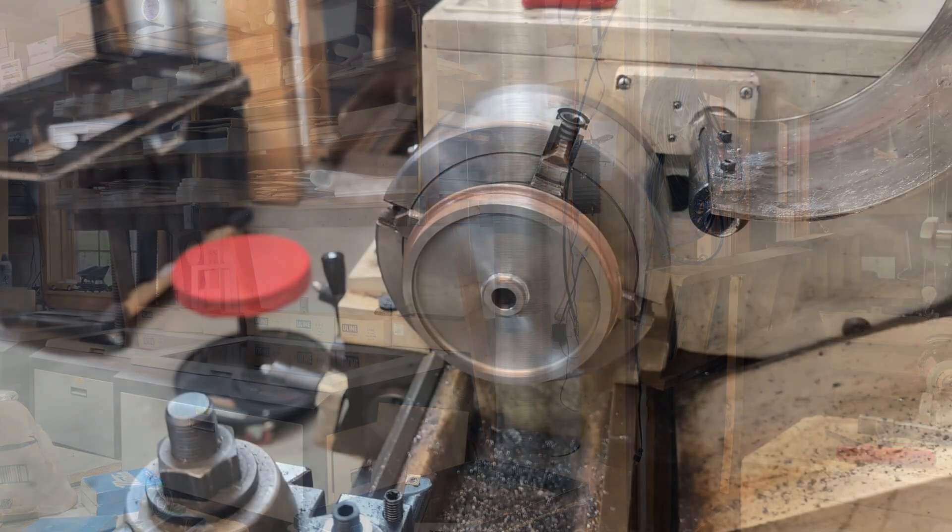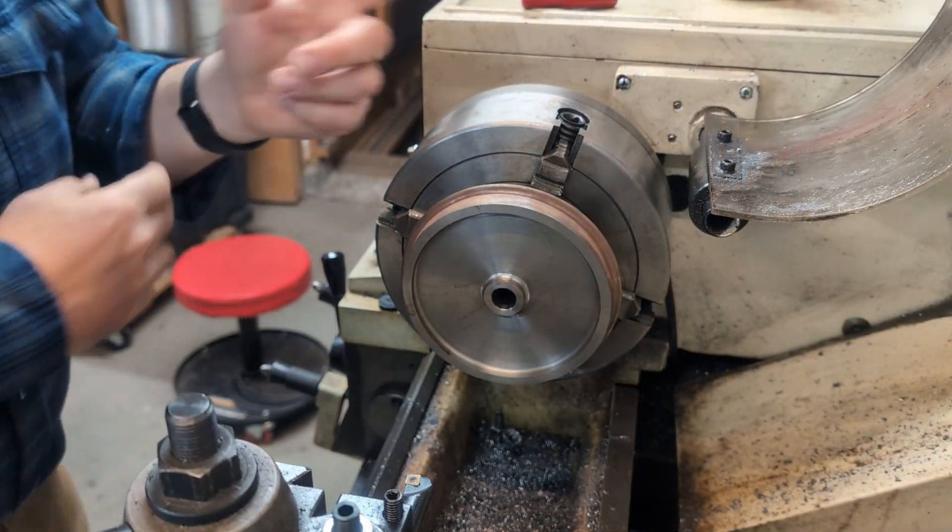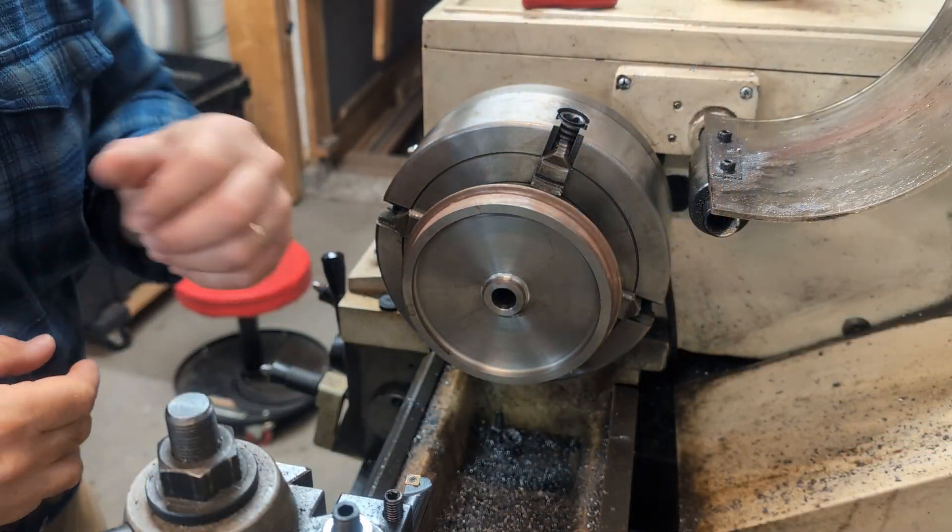Welcome to the Millbrook Railroad. Today is going to be a boring video — we're going to go boring some wheels on the lathe. Let's get to it. Now let's make a deal: I'm going to pretend to know what I'm doing, and you're going to pretend to watch what I'm doing.